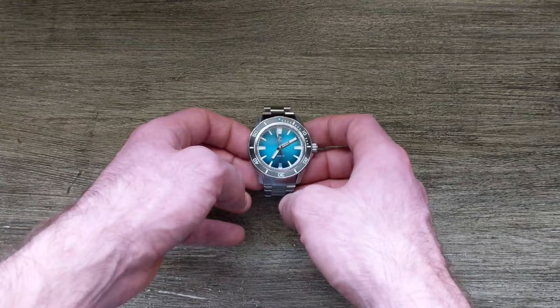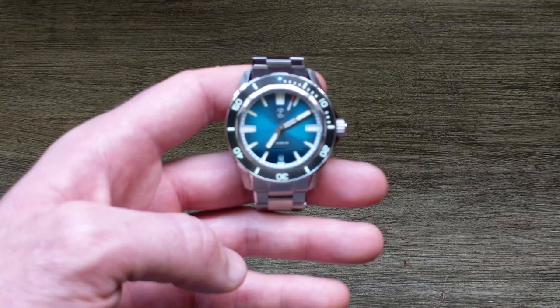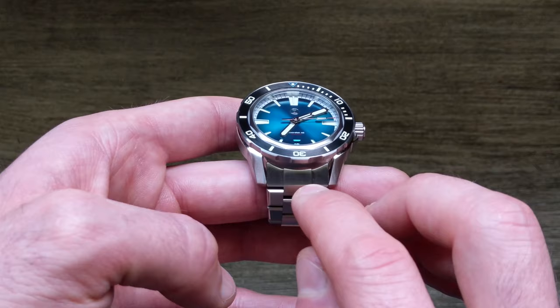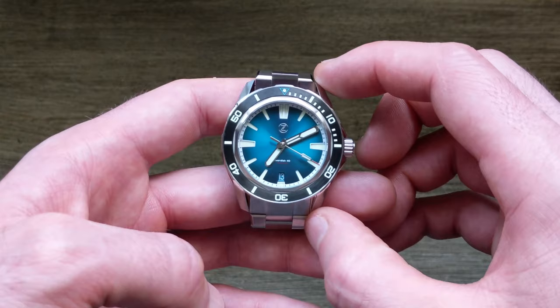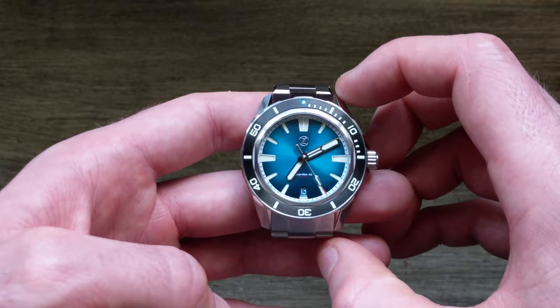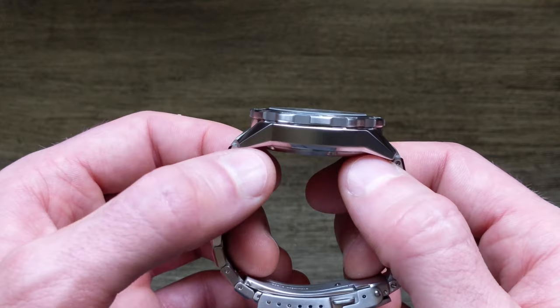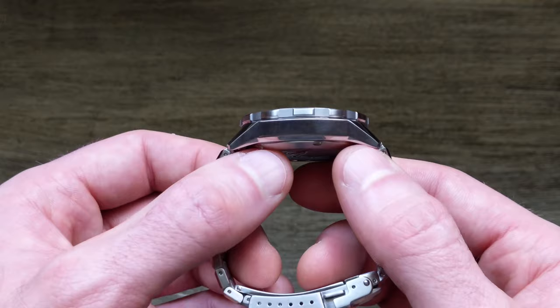Looking at this watch, obviously the first thing readily apparent from the name is that unlike the prior 42mm case, this one is now a 40mm case. Along with that, the lugs have shrunk down to 20mm from 22mm, the lug-to-lug has also shrunk from 48mm — not including the male end links — down to 46mm on this SF40. The thickness is also reduced, down from about 13.5mm to roughly 12mm, including the crystal, which is a flat sapphire with an inner AR coating. It's very obvious when we look at these two side by side.